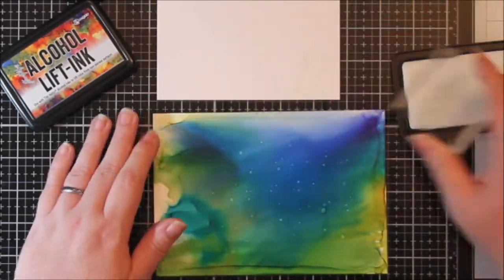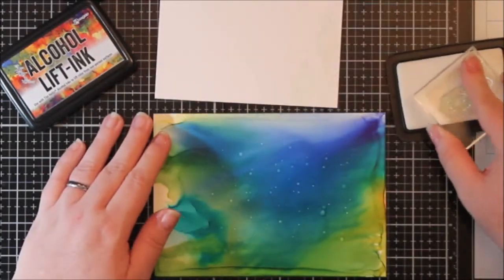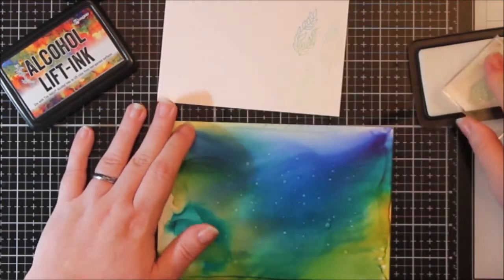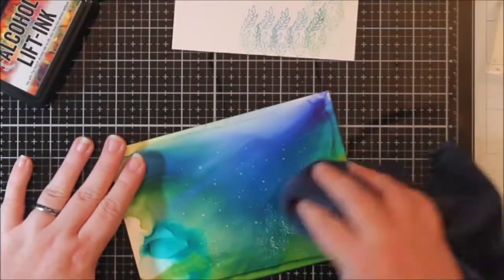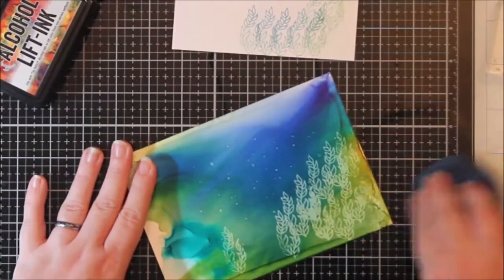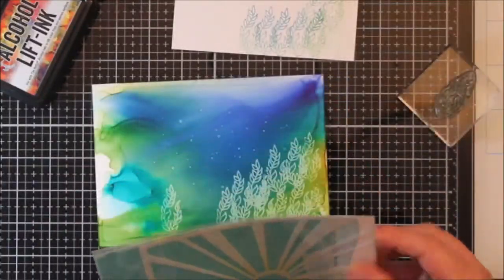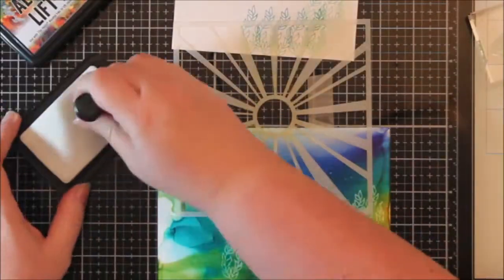I stamped my little foliage from the set down onto my alcohol ink background and then stamped it off onto the piece of cardstock. I've seen people stamp it off and then make something with it - we were just experimenting. I stamped it a bunch of times, then patted off all the extra ink and rubbed it with my little microfiber cloth.